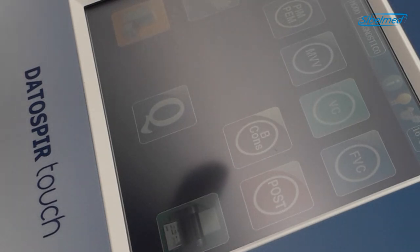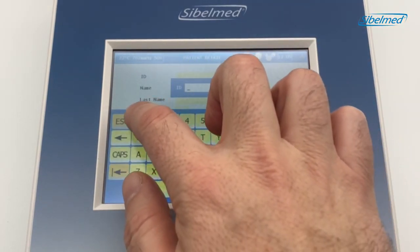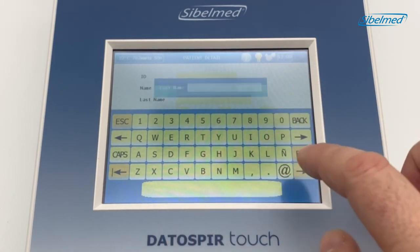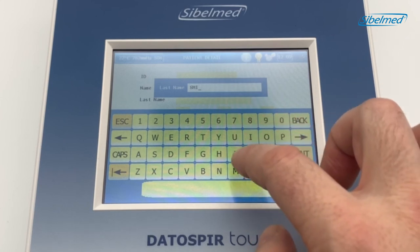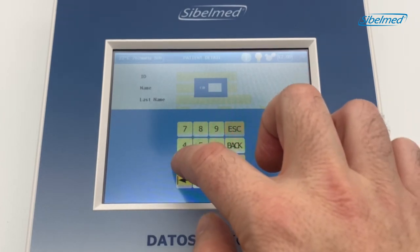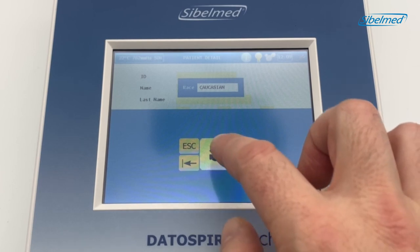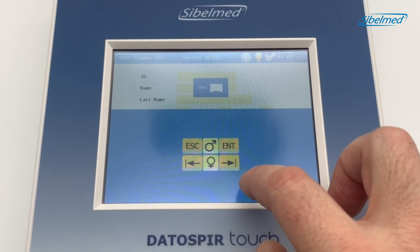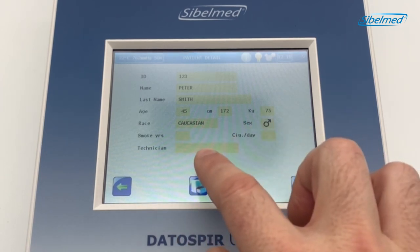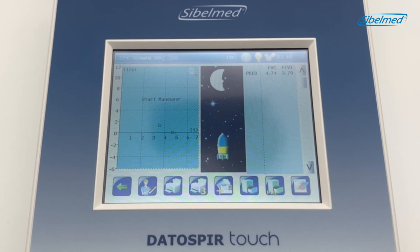To start a forced spirometry test, we will press the FVC icon. We will click on the ID field to fill out the patient's data. A QWERTY keyboard will come up and we will enter the patient data one by one: the name, the surname, the age, the height, the weight, and the ethnic factor. This data is very important because it will be compared with normal values. Once everything is correct, we can accept.